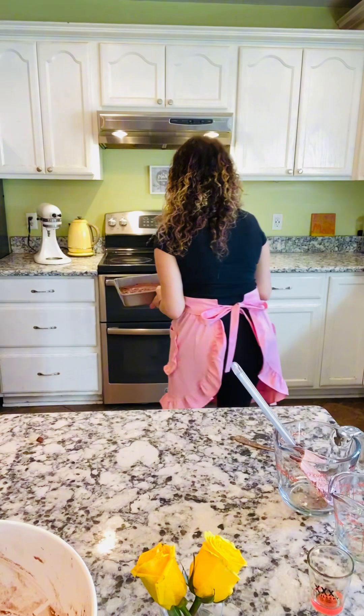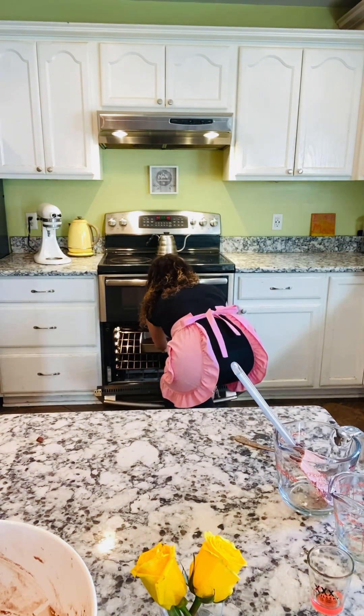Make sure your oven is preheated at 350, and I will be back when it comes out. So the chocolate cake is almost ready, so I'm going to check it real quick.